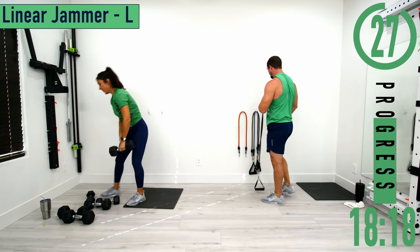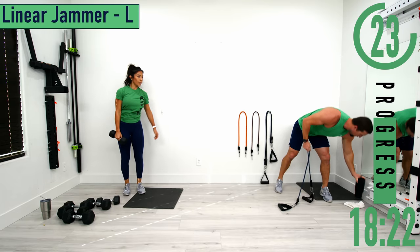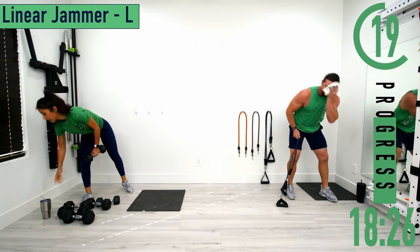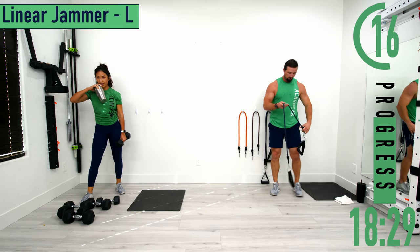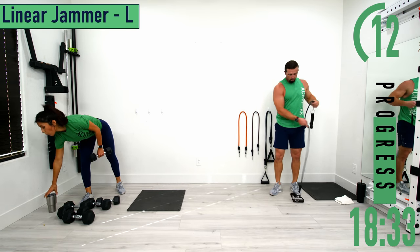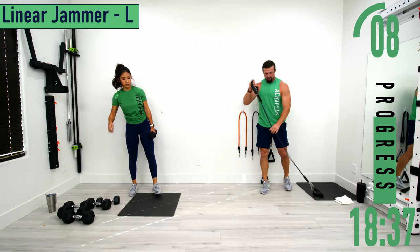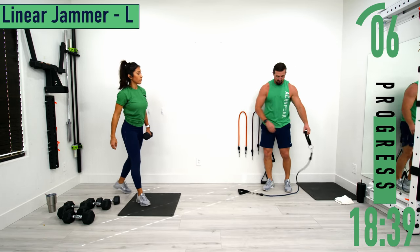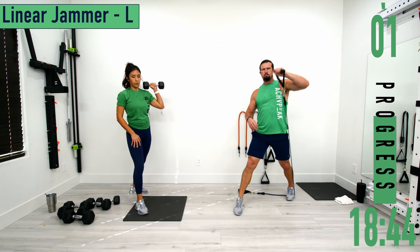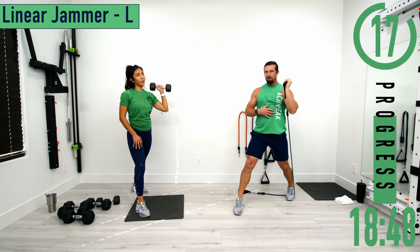30 second break — we're going into linear jammers. Get your water if you need it. For linear jammers, put your foot through the handle or step on the band. That foot is going to be on the back side. Left side: step on with the left, step forward, then push up. Keep that elbow in front of the shoulder.